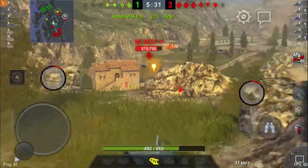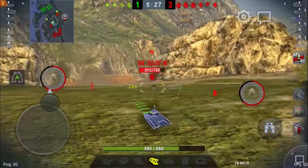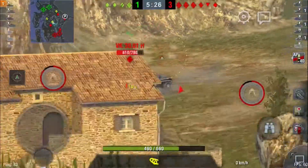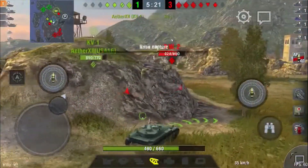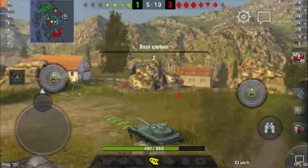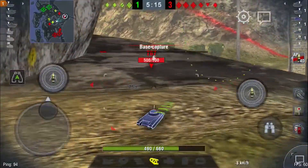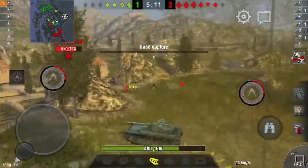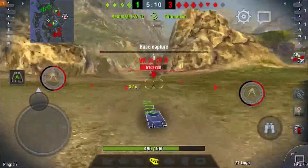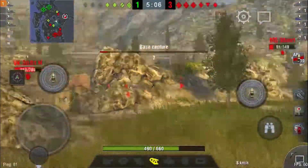For a light tank, turret depression isn't bad either, but when you are shooting at people from above it still may not be enough, as we can kind of see here. We can also see how popping out and popping back in could not let the T67 aim properly, which is going to be the same for most tanks, so doing this method will allow you to dodge most shells.